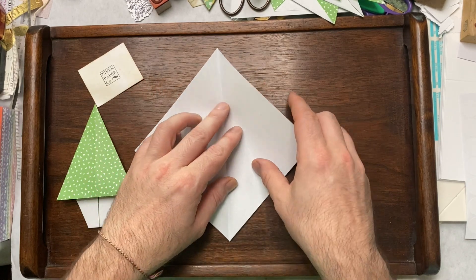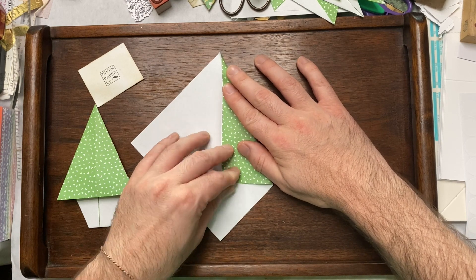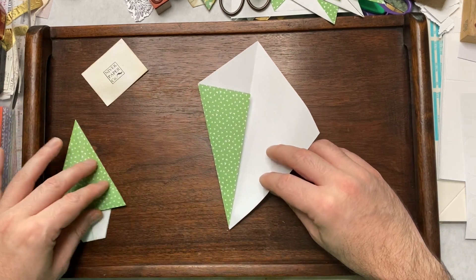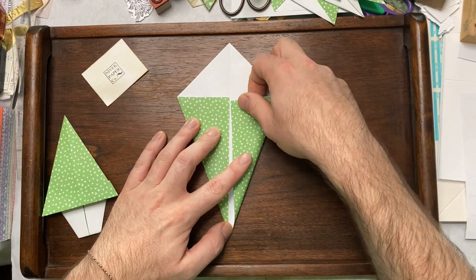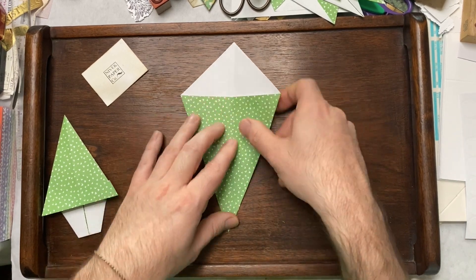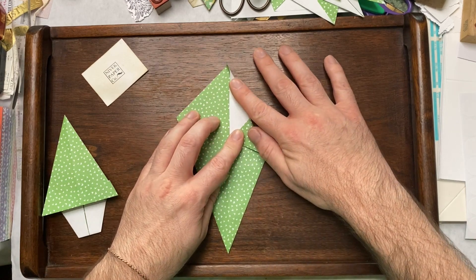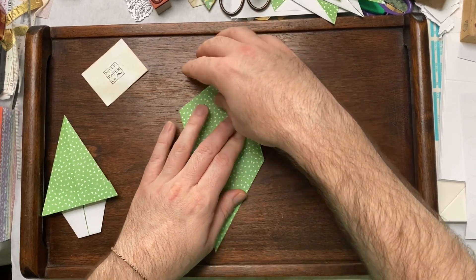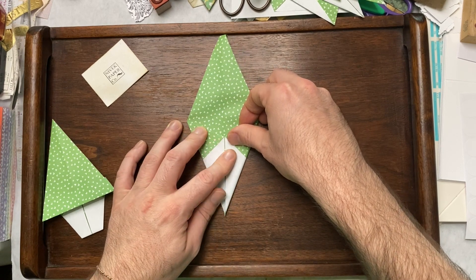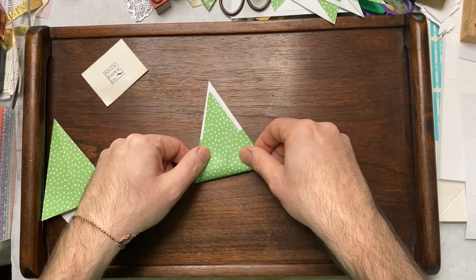Open that up and then almost as if you're going to make a paper airplane, fold in the corners to that center line. Do the same on the other side and then flip it over and do the same from the top down. I'm just rotating because I find it easier to fold that way. And then fold it in half this way.